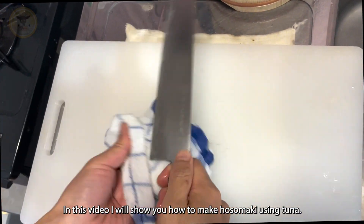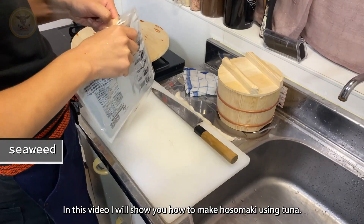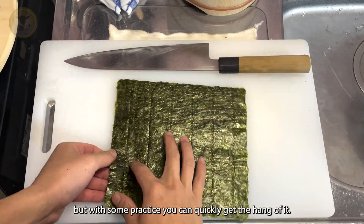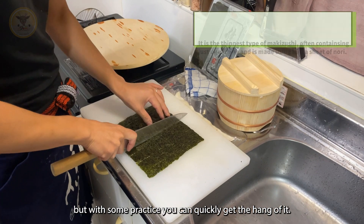In this video, I will show you how to make Hosomaki using tuna. Hosomaki aren't as easy as they seem, but with some practice, you can quickly get the hang of it.